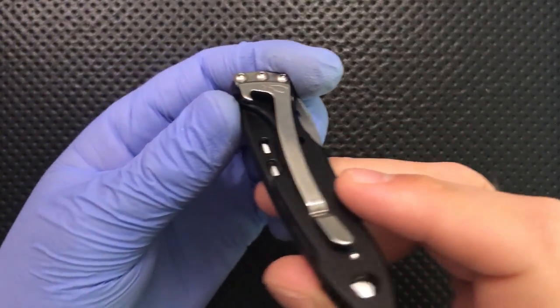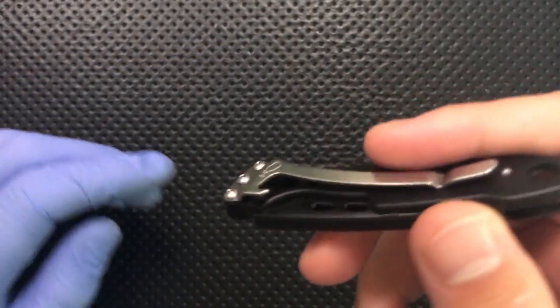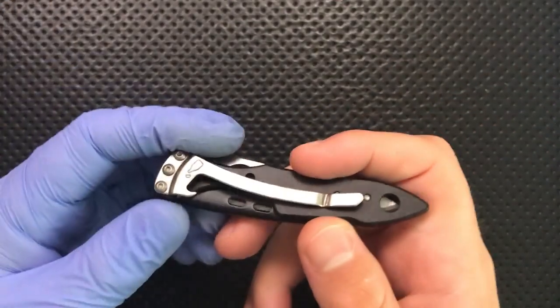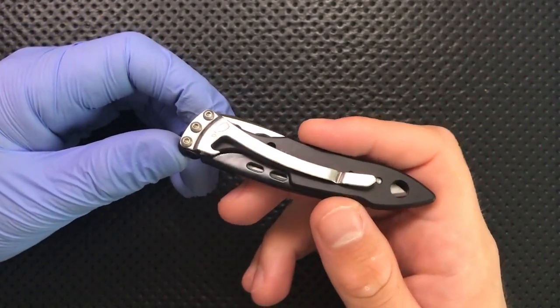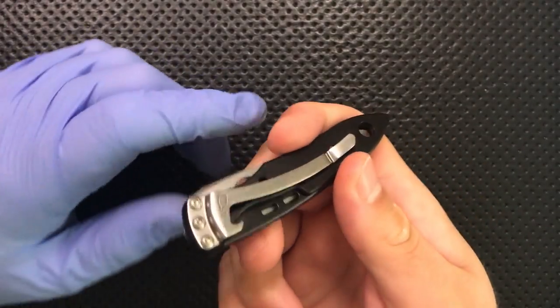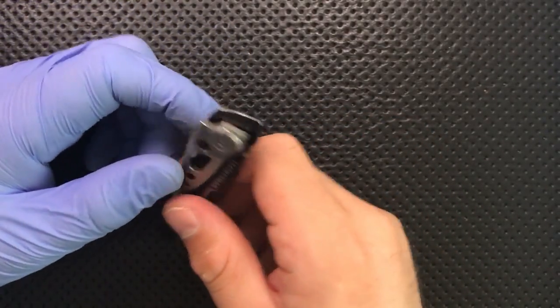This does include a cap lifter slash bottle opener on the back, and it does actually work. They've cut out a little area of the handle for it to get in there. The weird thing is, it's not actually a pain in the neck — it doesn't pinch or poke at you particularly. The way they've incorporated this design element is very, very nice.